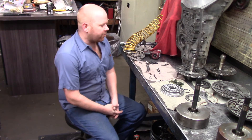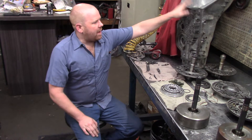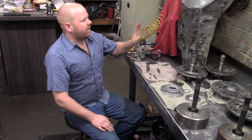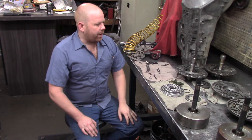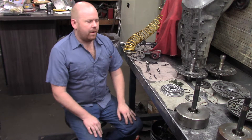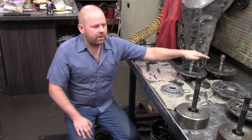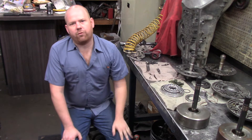Hello again everyone. This is part two of the Turbo 400 switch pitch modification. The first part I discussed the cases, the differences for what I'm going to be using it for, and the modification that has to be made to it, which is simple. This video is going to cover the differences in the pump, what to look for when trying to do this, and the input or forward clutch drum.